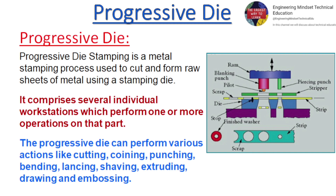The progressive die can perform various actions like cutting, coining, punching, bending, lancing, shaving, extruding, drawing, and embossing.